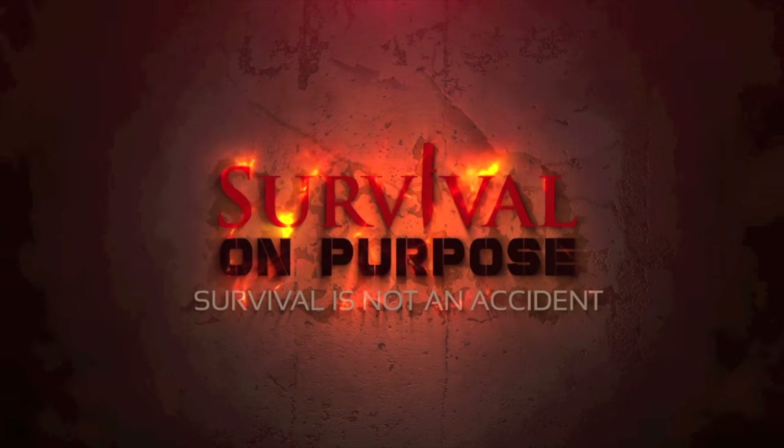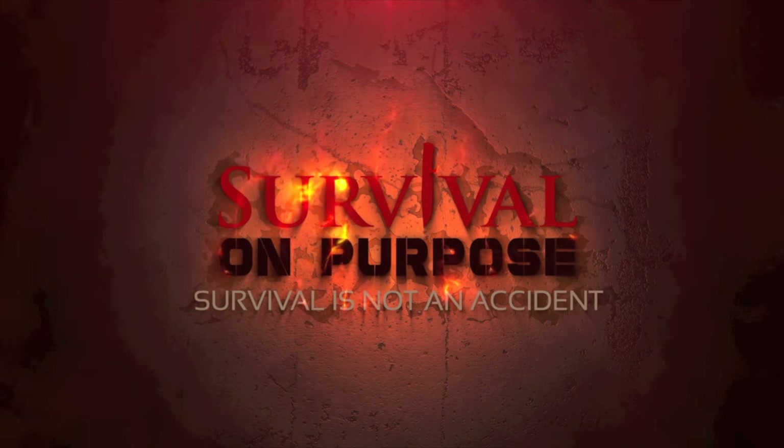Today's Strayed Saturday video is going to be about a really cool new Strayed knife that's made in the USA, coming up next on Survival On Purpose. Welcome back to Survival On Purpose. My name is Brian. Thanks for joining me.